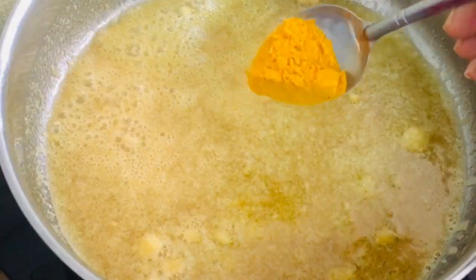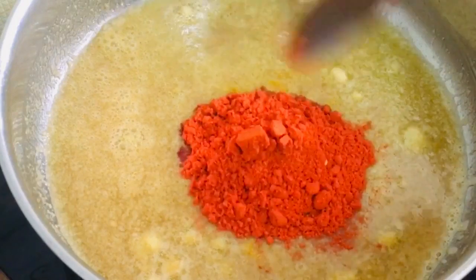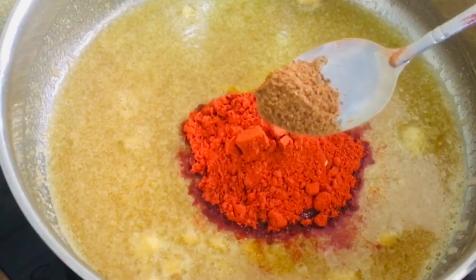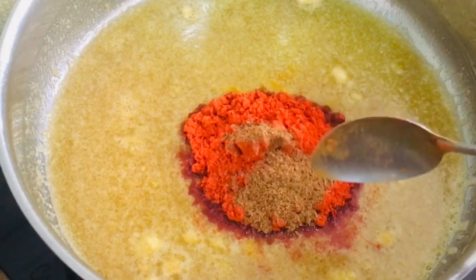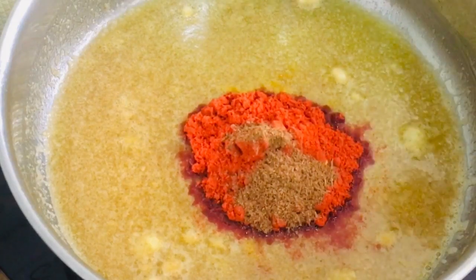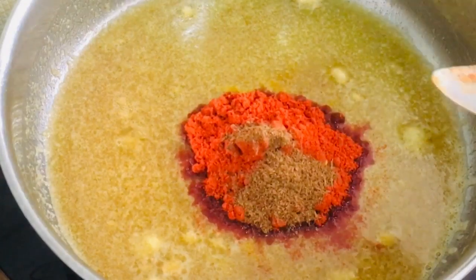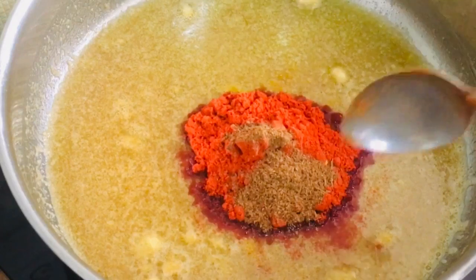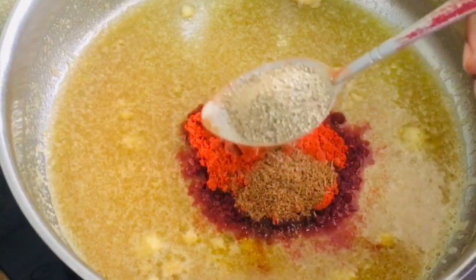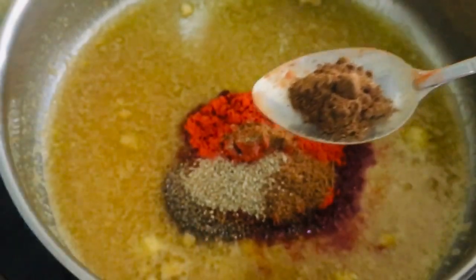Add 1 tablespoon of sweet potato powder, add 1 tablespoon of plain chili powder, add 1 tablespoon of hot pepper, add 1 teaspoon of lime, add 1 tablespoon of sugar, add black pepper powder, now add 1 teaspoon of nuts - add more of that, it's very good, it adds a lot of flavor.